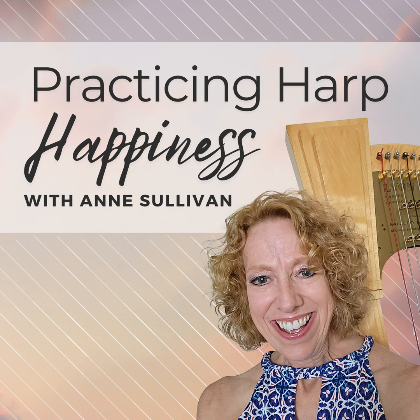Welcome to the Practicing Harp Happiness Podcast. I'm Anne Sullivan, a harpist on a mission to empower every harpist to experience more harp happiness. Over my decades-long harp journey, I've had lots of successes and more than a few failures. Now I play and teach all over the world, and I know the secrets to gaining the skills and confidence you need to play the harp with beauty, freedom, and joy. That's what this podcast is all about — simple steps to help you play the music you want the way you want.